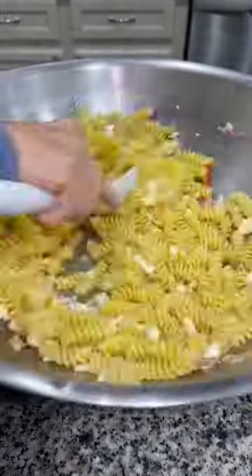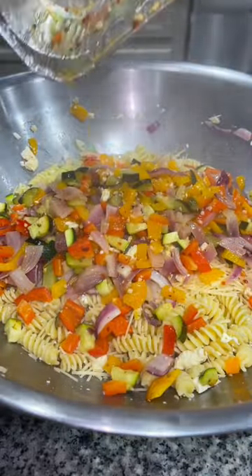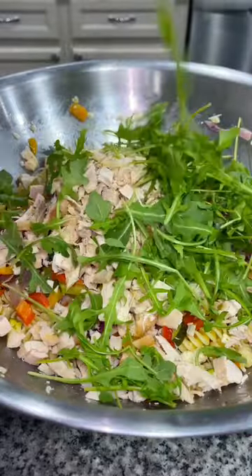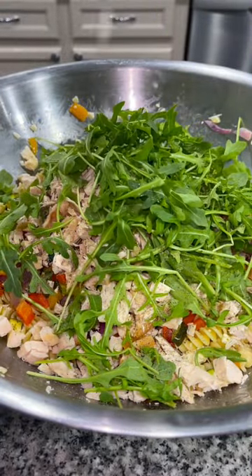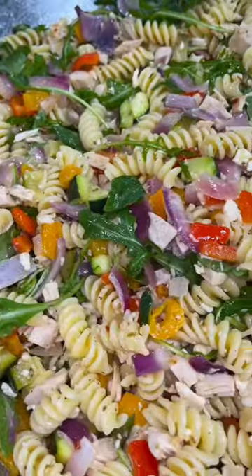Add just your cooked feta cheese and stir that into your pasta. Add in a handful of parmesan cheese, your vegetables, a couple tablespoons of Greek dressing, and then the meat from a rotisserie chicken. I added a big handful of arugula, some pepper, and some lemon juice.